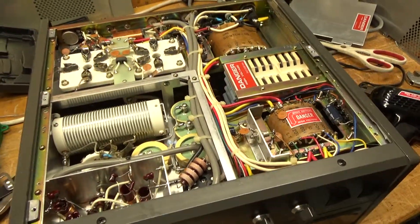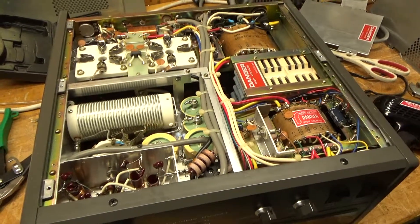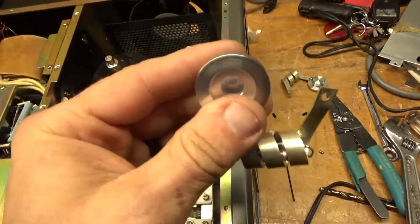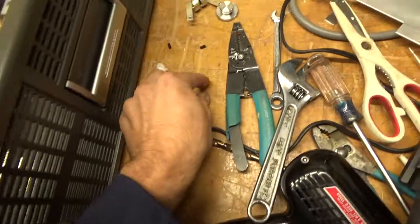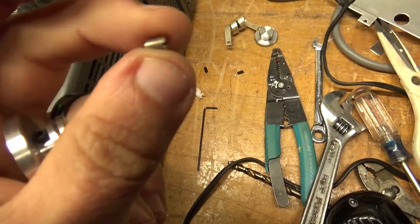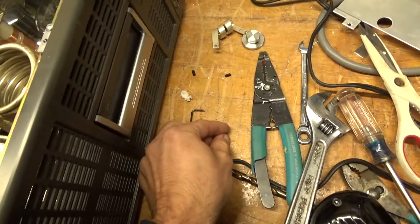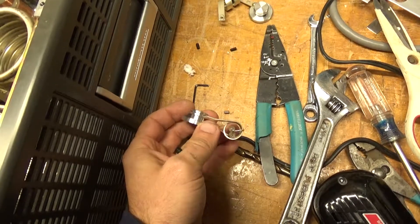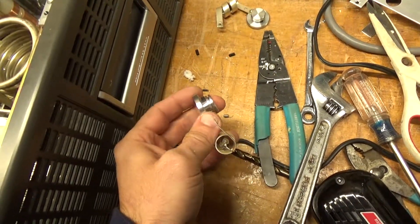I'll flip it over and show you what I did up there. One of the plate caps, like I said, was missing the set screw, which is right here. I cannot find one like this at the hardware store.